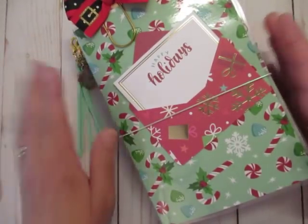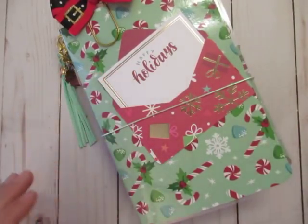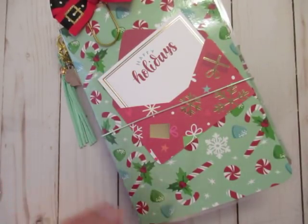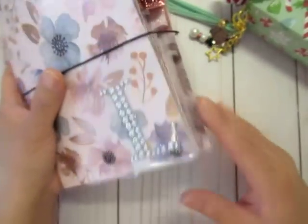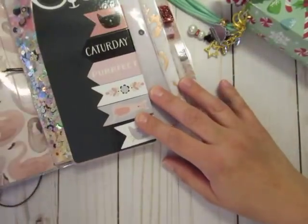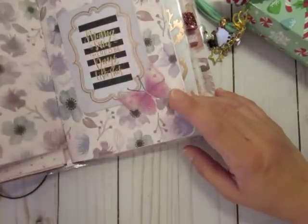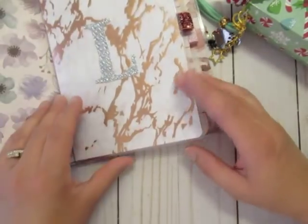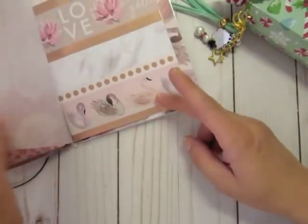Hey everybody, today I wanted to share my new December travelers notebook. This is a B6 size and I transferred over my inserts from my October or fall setup. This is a chunky or wide version of my TNs that I've been doing. I pretty much redid everything as far as covers for my inserts — these are all the old colors — and I made some new page markers. The only thing I didn't do was print out some vellum with Christmas images.